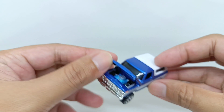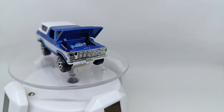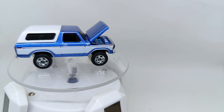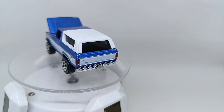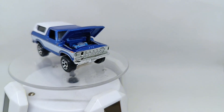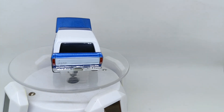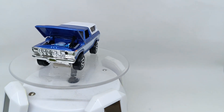Let's put this 1978 Ford Bronco from Matchbox Moving Parts on the stone table so you can see it better. This is actually a very nice collectible item from Matchbox. For those who like a jeep-style car, I think it's worth collecting — especially since you can see what's inside the engine.